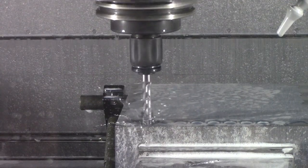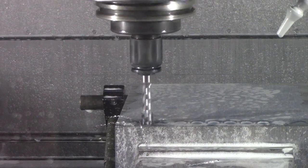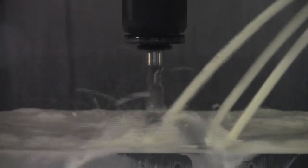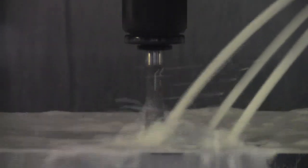Hard tapping applications can also benefit from peck tapping, though more in tool life improvement. In an application using flood coolant, the peck cycle can allow additional time for the coolant to flow into the hole, improving cooling and lubrication.